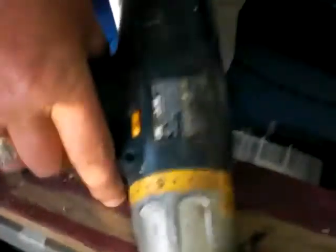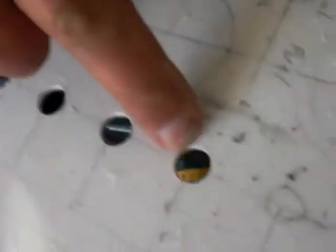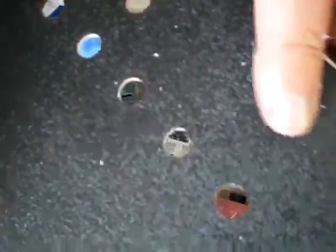Let me clean this bit off so we can see what we've done. Now here's the hole we just bored from the side we're boring. I want you to see how nice and clean it looks from the other side. The hole is absolutely flat and perfect. We'll go ahead and continue to bore the rest of these holes.